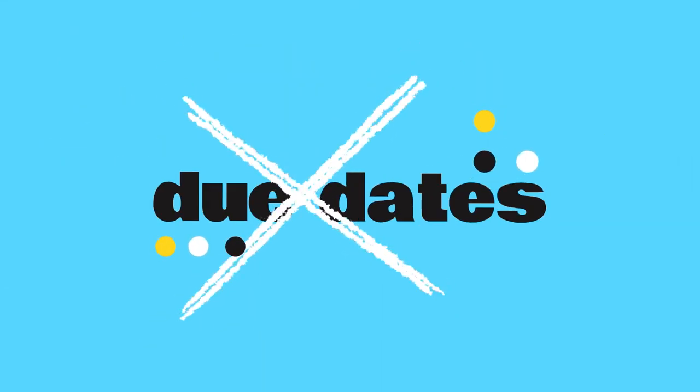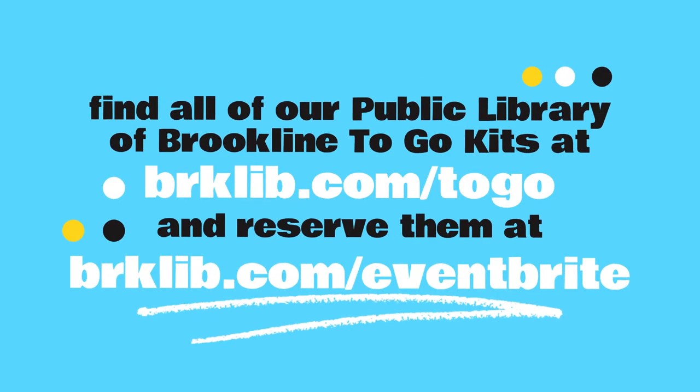Absolutely no due dates — you can keep everything included in your kit. Visit brklib.com/to-go for a full list of our current kit offerings, and follow the link there or visit brklib.com/eventbrite to reserve yours for free pickup at any library location.